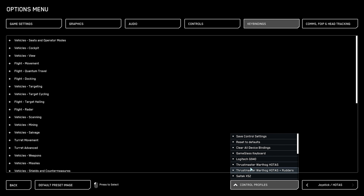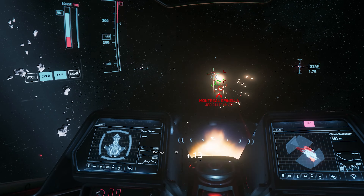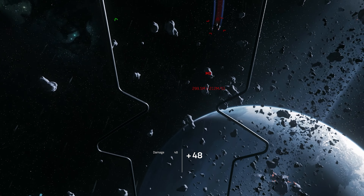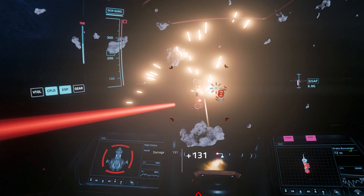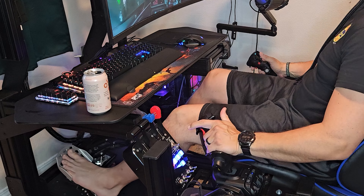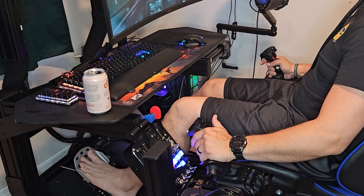This is where the abundance of buttons and switches really shines, allowing you to map everything from targeting and firing weapons to managing shields and power distribution. Once you hop into the game, immediately the precision of the joystick becomes apparent. The high-precision sensors make aiming and maneuvering a breeze. Dogfighting in Star Citizen demands quick reflexes and precise control, and the NXT Evo delivers on both fronts. The ergonomic design means you can stay in the fight longer without any discomfort, and the tactile feedback of the buttons and switches adds to the immersive experience, making every action feel deliberate and controlled.